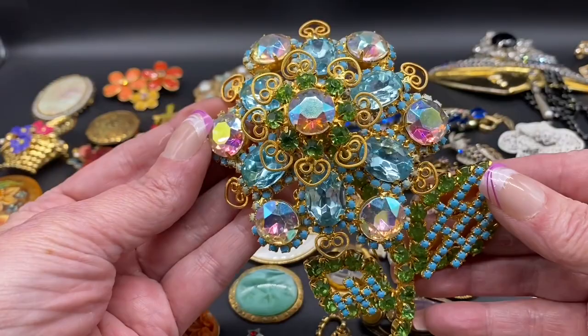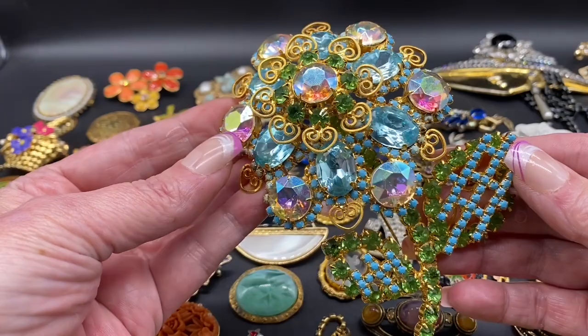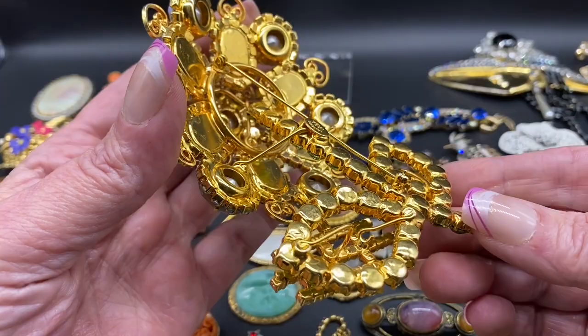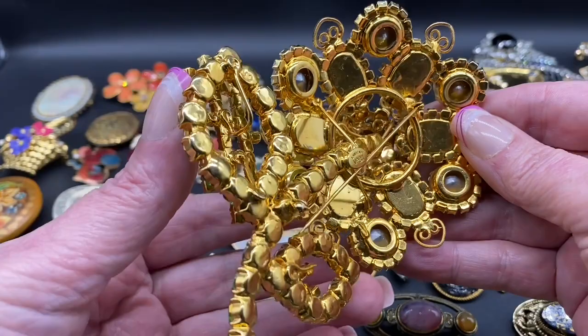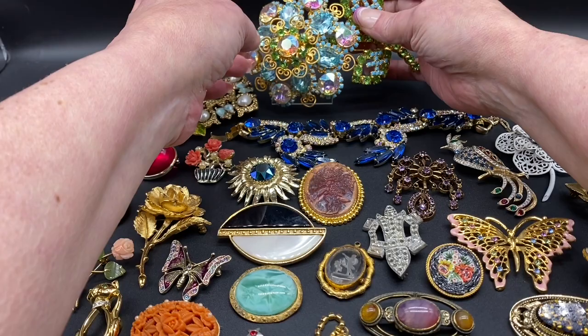We have this stunning Verba brooch. Beautiful AB and blue rhinestones, some faux turquoise. There's the back — inside Lawrence Verba. Lots of metal work on the back.